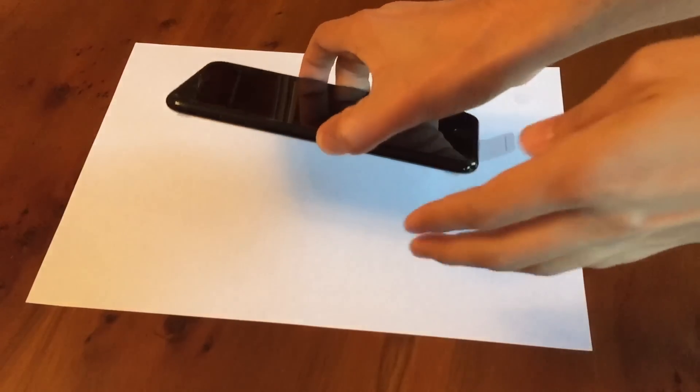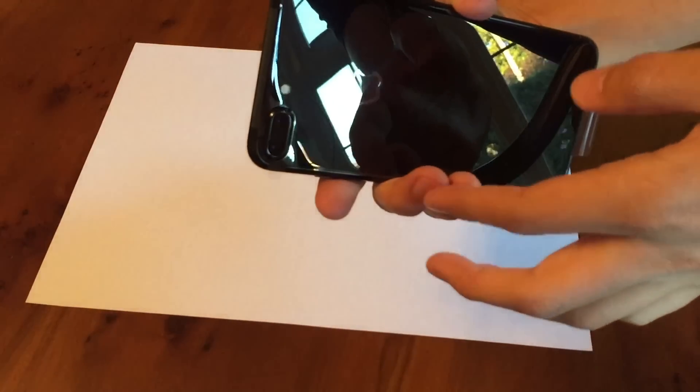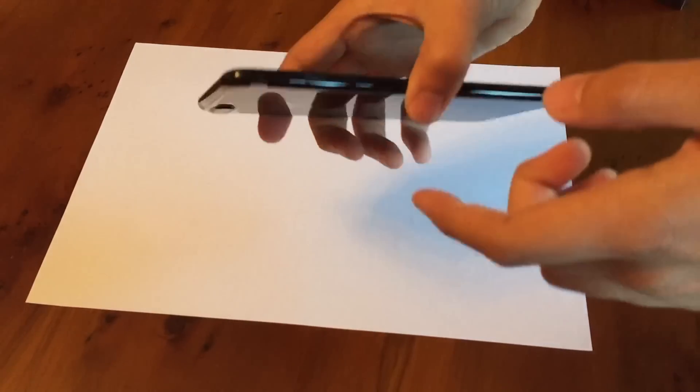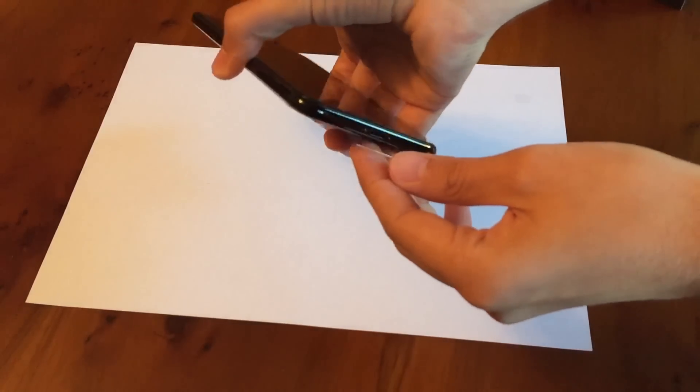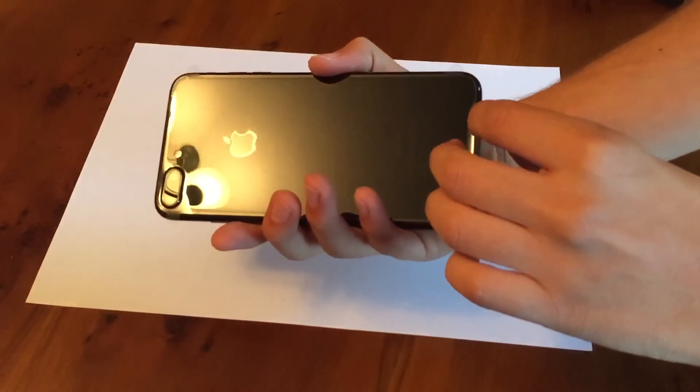We obviously have a black front like previous black models, and then around the edges it's all gloss black. Double camera, four LEDs. Obviously no headphone jack. So here we go — we're going to take off the wrapping.